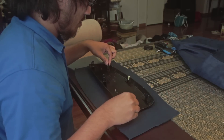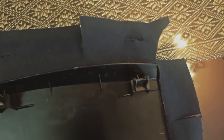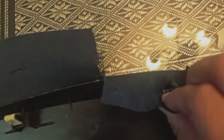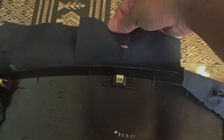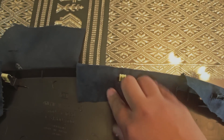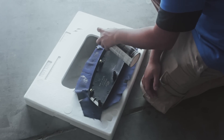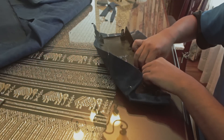Now, this next part I honestly cannot explain exactly what I did. But basically, I made a small cut wherever there was a clip, and made a cut wherever there was a corner or a curve. Once I was satisfied with all the cuts and trimming, I went back out to spray more adhesive onto the flaps and then the sides of the piece. Then I finished wrapping the flaps around to the back.